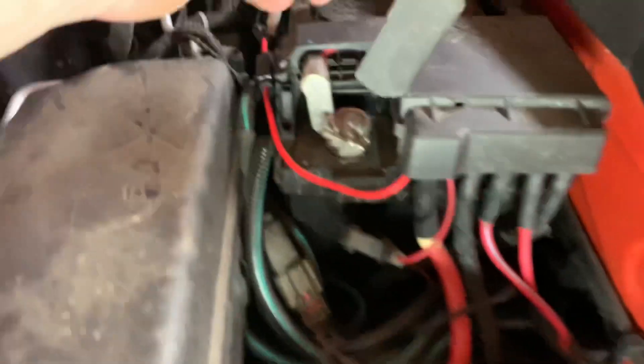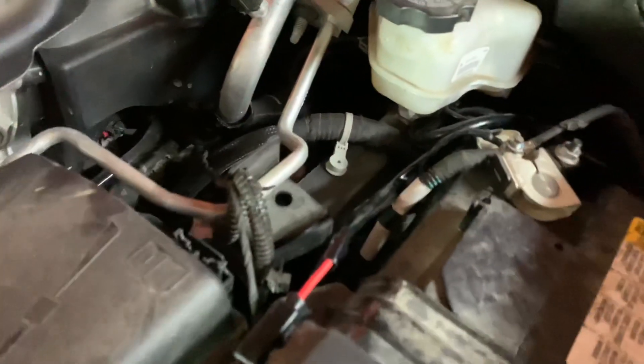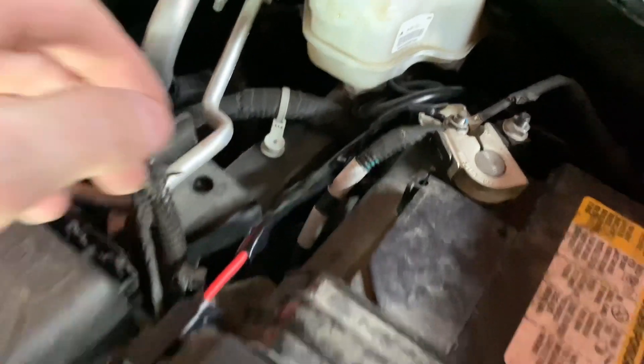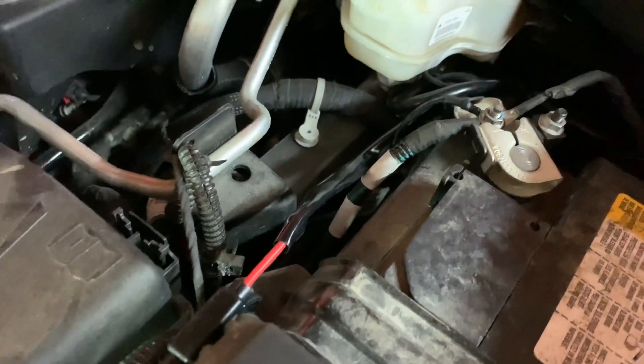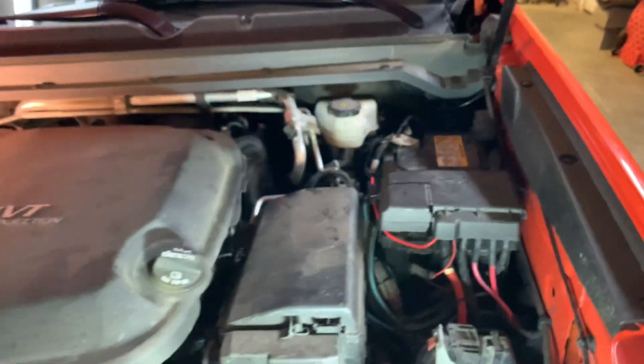Right here is the main power connection, and right here is where we hooked up the negative terminal. Guys, this is a super easy, really straightforward installation — don't be worried about doing this yourself.